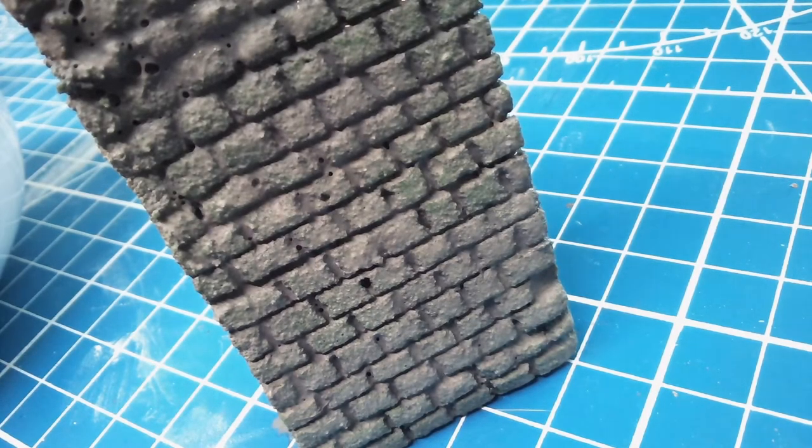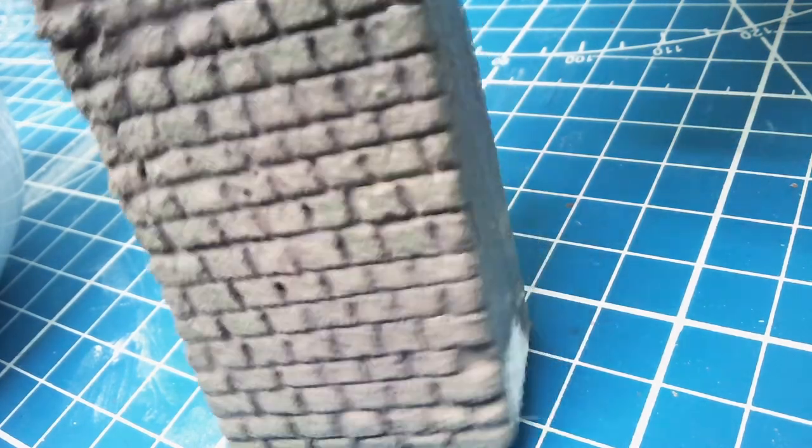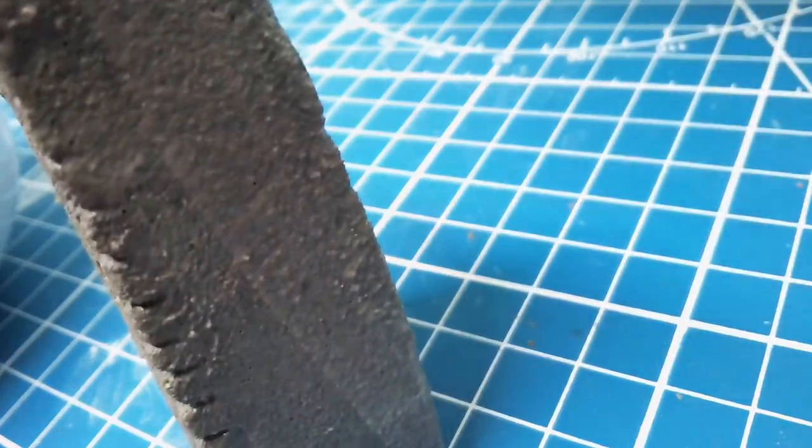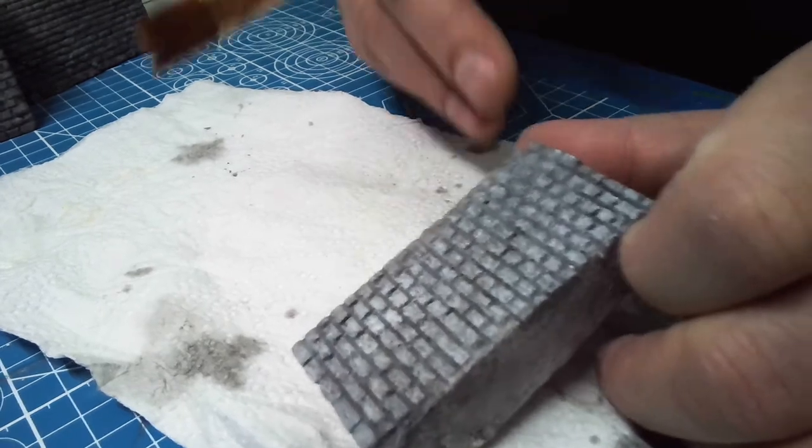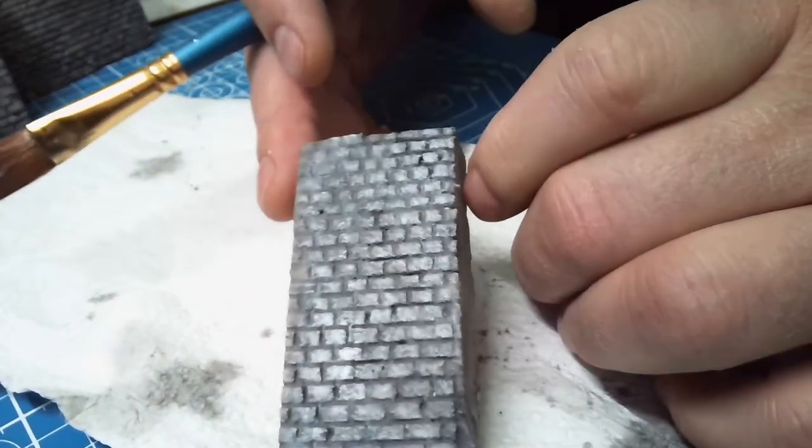Notice that there's bubbles and holes. I'm just going to pretend that that's exactly what I wanted. My next step is to put some white on — this is a semi-dry brush.